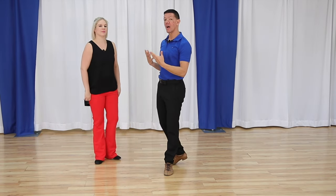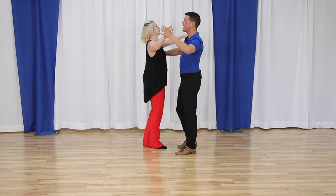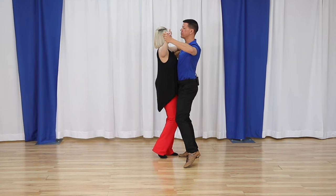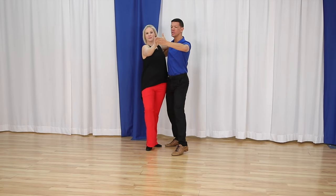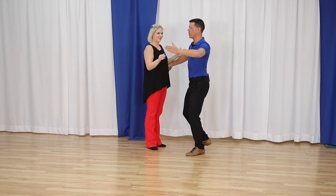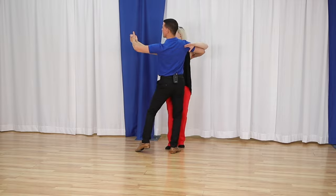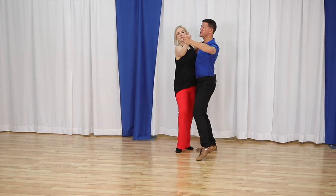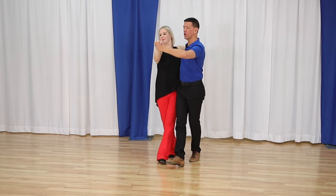Now we're going to get to the promenade. What is promenade position? From our closed position, we just slightly turn — not too much with the arms. Just a slight turn with the arms to get Megan to turn. In promenade position, Megan is still in her window — it feels like closed position; we're just looking that direction. From that position, just walk along in promenade position.